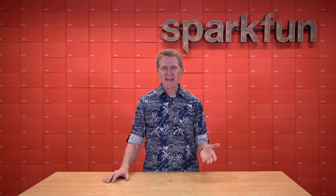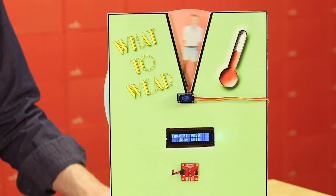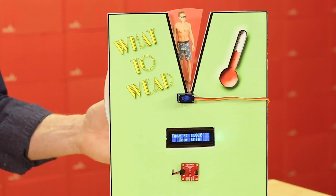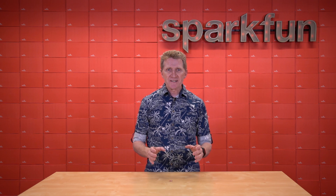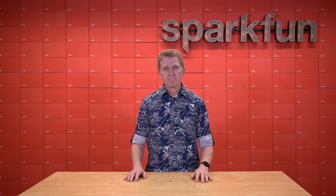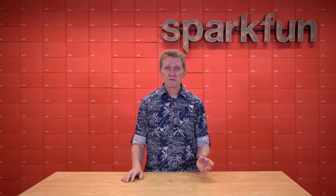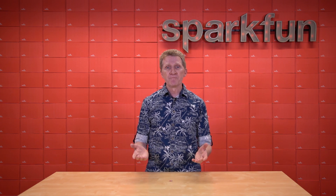Why just display your temperature-sensitive data on a little LCD screen when you could actually spin a wheel to show you the exact outfit you should wear for that temperature? Making something move on its own or by unseen forces is, to many, modern-day magic. To us, it's usually just a few wires, some code, a good motor or two, and of course, a good motor driver.